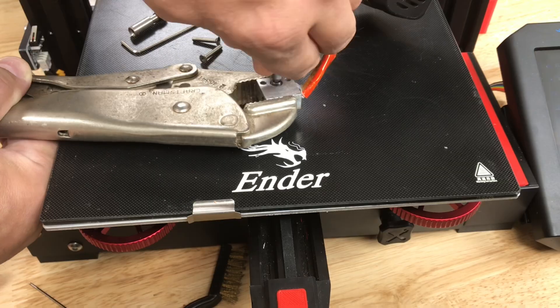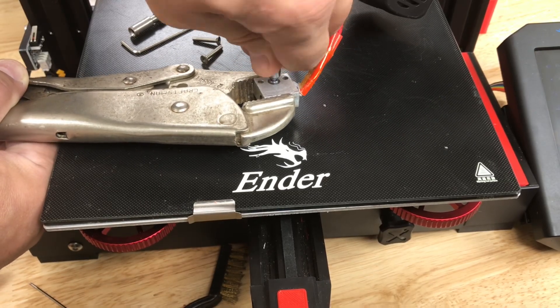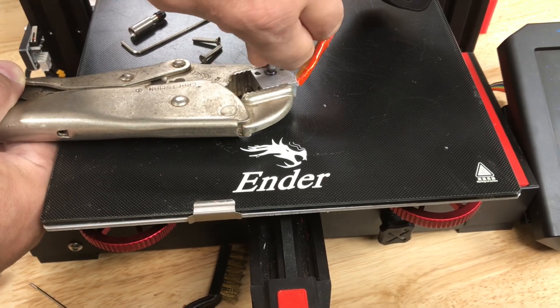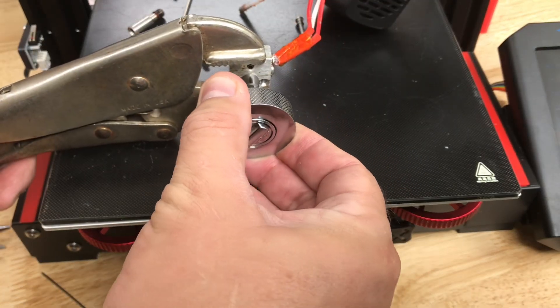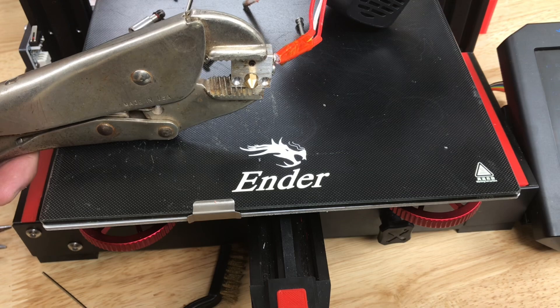I could feel it bottoming out and once I did I stopped turning, and now I'll flip this over and do the nozzle. I turned the nozzle and it only took a quarter turn to tighten, so I know it tightened against the heat brake.